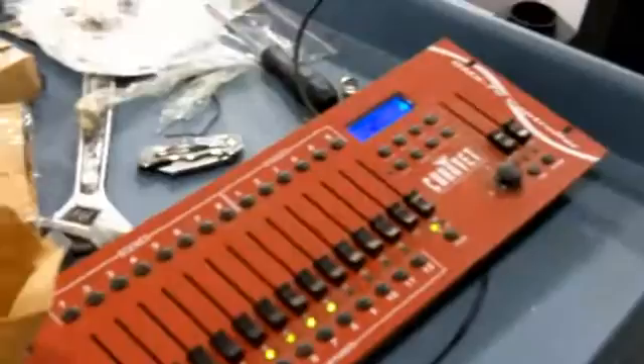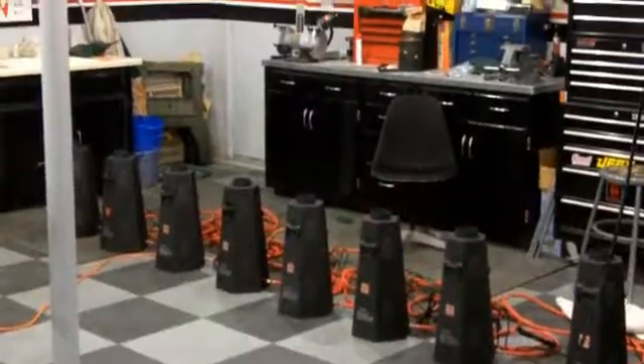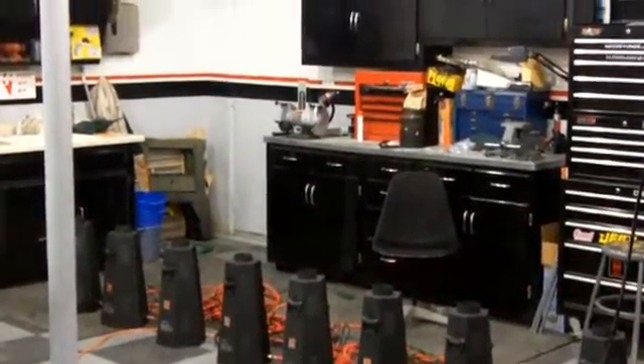Right now we're just running them off of our Chauvet DMX controller. Here we go — we'll cycle through them once. Pan up a little bit here where you can see a little more.